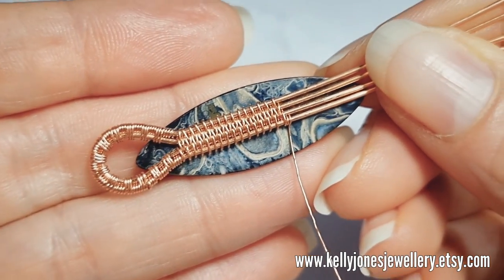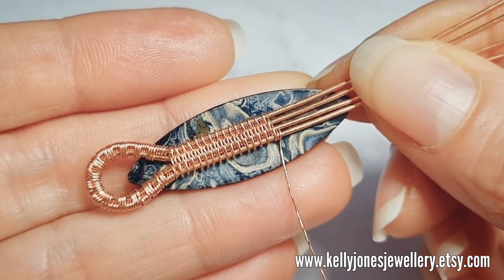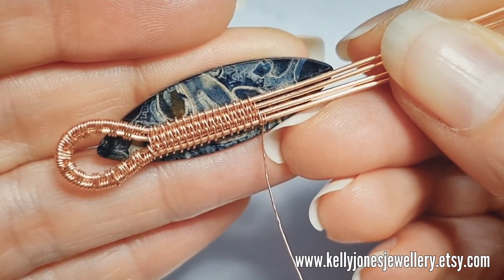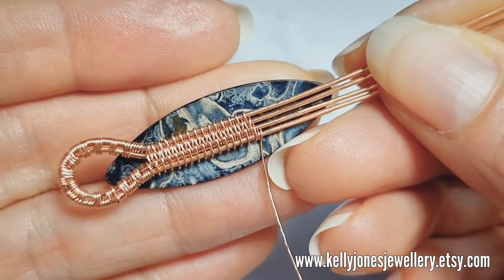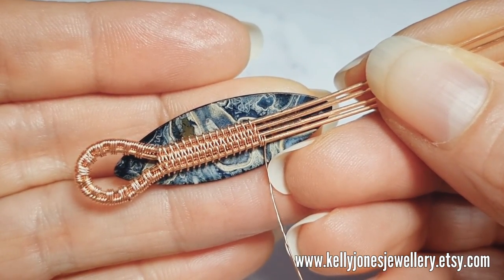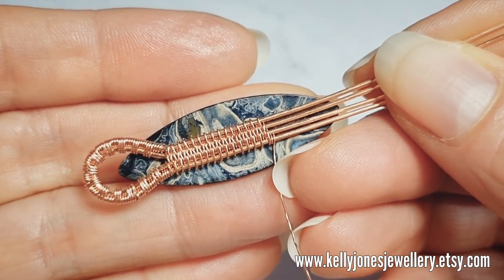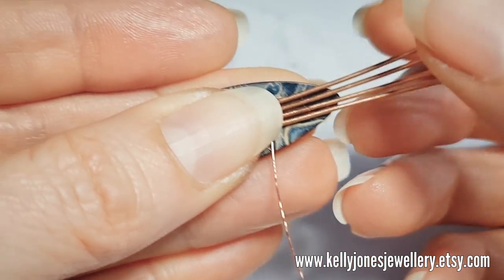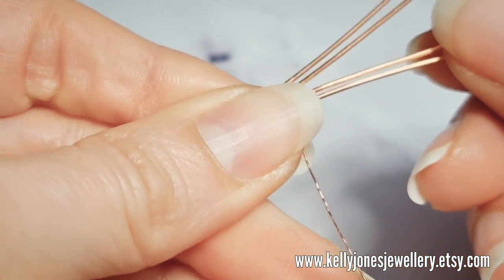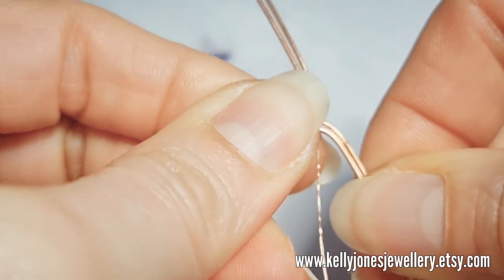This is going to sit about there. If your stone is bigger than mine, you need to work just over halfway down - about three quarters of the way down. When you get to the point where you want to split, we're going to part the wires directly out.